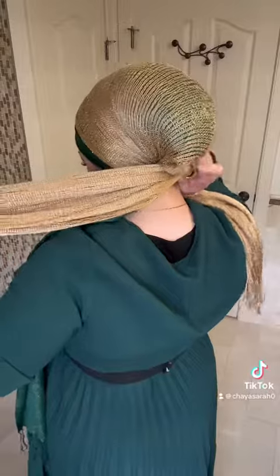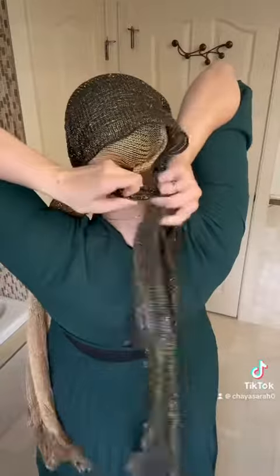I am wearing a sparkly green scarf to match my green dress that has gold glittery flecks in it, and two shimmery scarves from Rapunzel, one in gold and one in black and gold. Now I'm securing all three scarves.